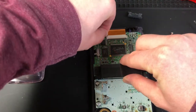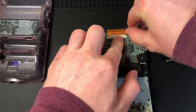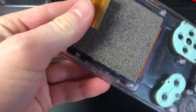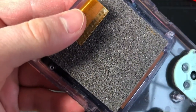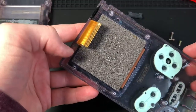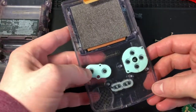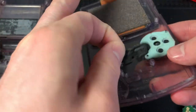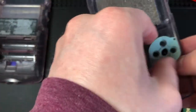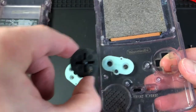So you might have to do a little bit of troubleshooting. I'm just going to take this Game Boy the rest of the way apart. You can see there's something — might be corrosion — on the ribbon cable that could be the problem.